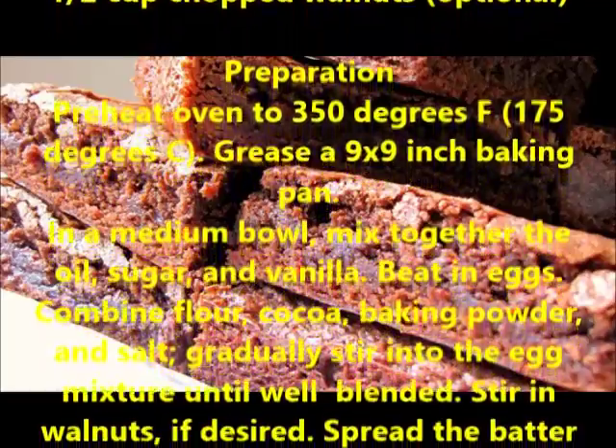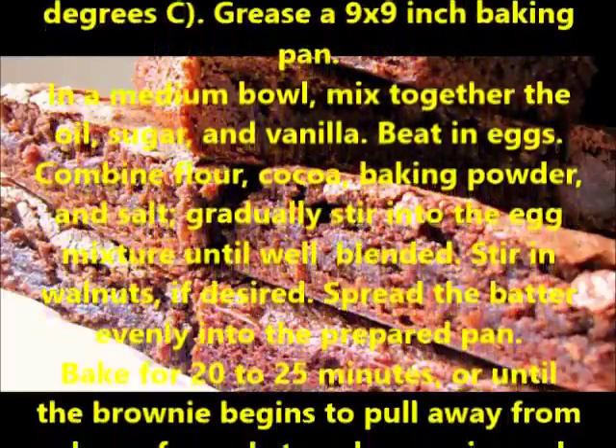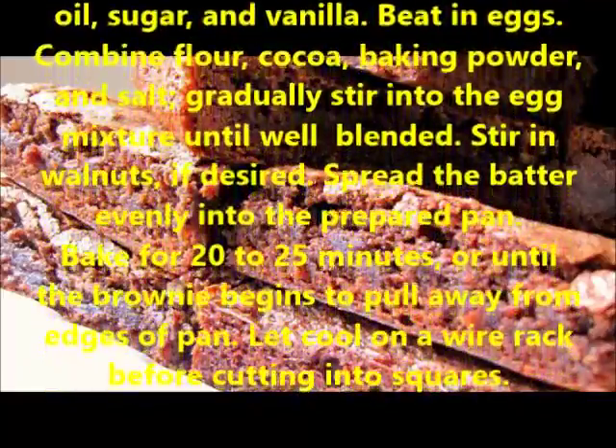In a medium bowl, mix together the oil, sugar, and vanilla. Beat in eggs. Combine flour, cocoa, baking powder, and salt. Gradually stir into the egg mixture until well blended.